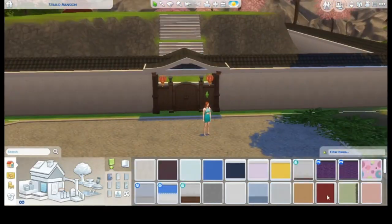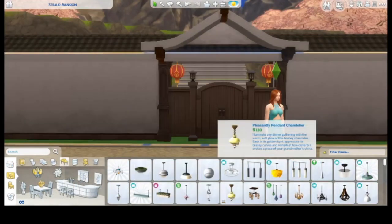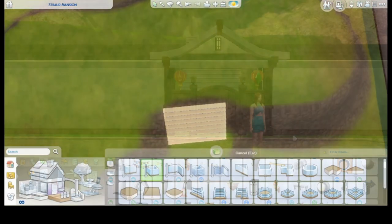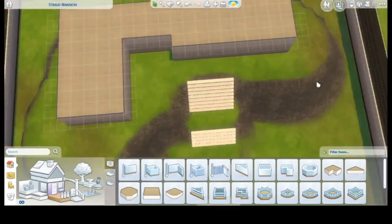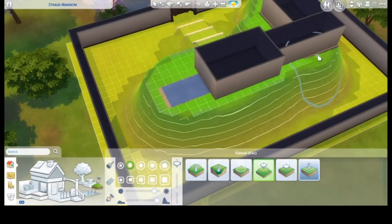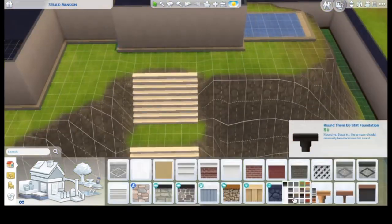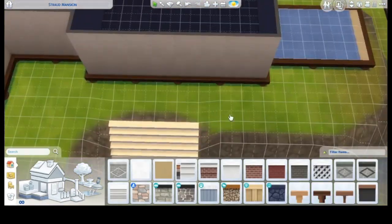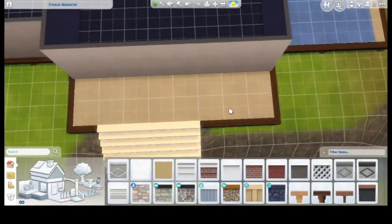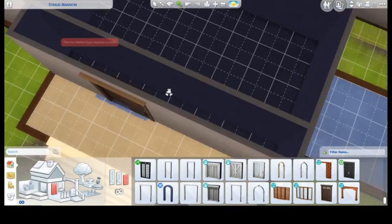I was asked to build this one by one of my followers over on Tumblr, and he asked me if I could build a Japanese traditional home or something similar with at least four bedrooms. So it had to be quite big actually. That's why this house ends up having two floors, and I managed to fit four bedrooms.